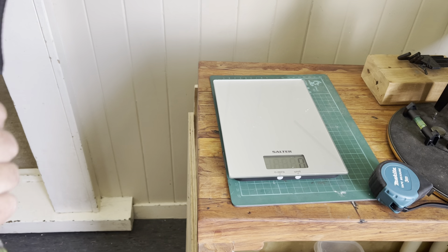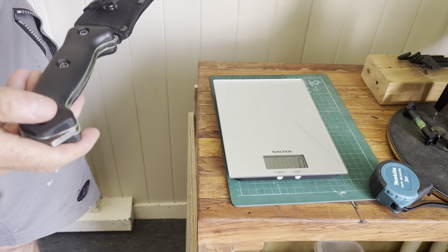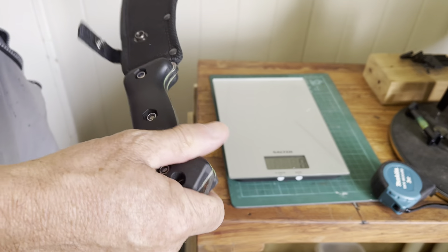Morning guys. I had a question the other day about some sizes and weights of my cookers, and I thought I'd kind of mentioned it but never gone into details on them, so I thought I would do that — just do some basic measurements.